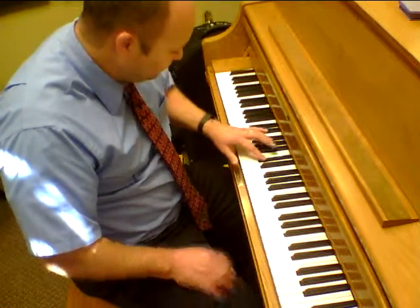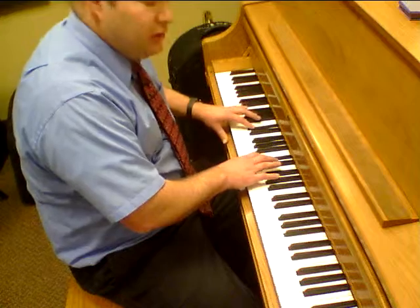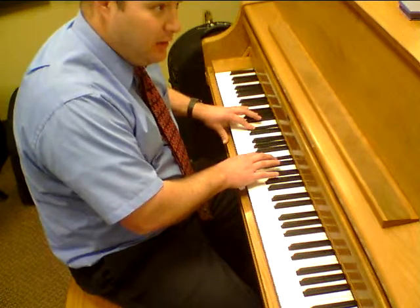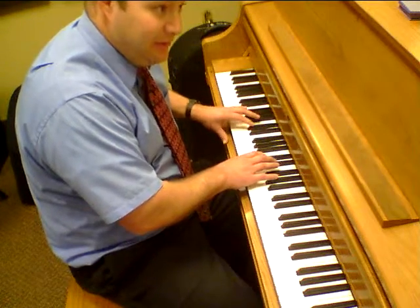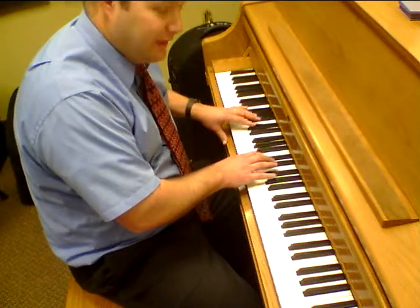Five more notes: 1, 2, 3, 4, 5. I'm going to go down the octave. Do-Re. Okay, there it is. Do-Re. Do-Re. Okay, now I've got it. Up 5 notes.